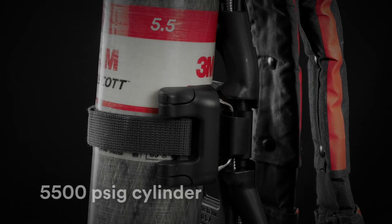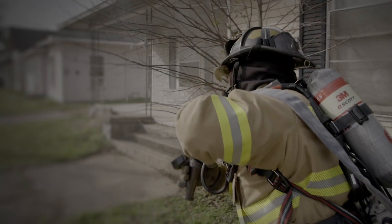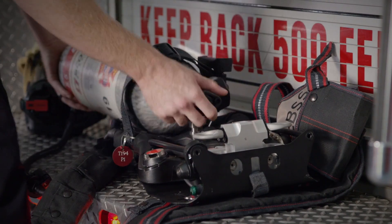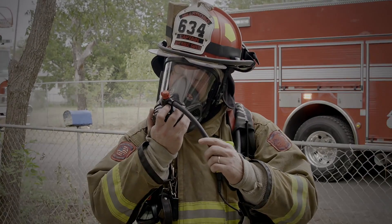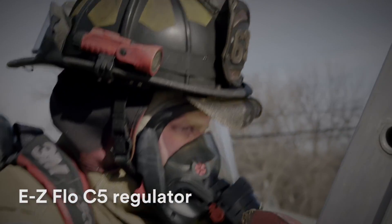The 5,500 PSI cylinder reduces cylinder size and weight for a more ergonomic and streamlined profile, and features snap-change connection for rapid cylinder replacement. It adapts to the new EasyFlow C5 regulator, redesigned and optimized for breathing performance.